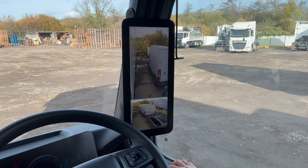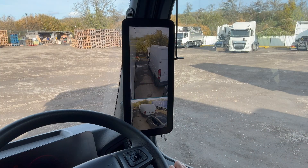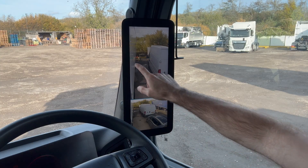My traffic cone is positioned level with the back of the trailer, so I'm going to position my blue line right on the base of that traffic cone. I'm going to use the left or the right arrow to confirm that selection, and the blue line has now stopped flashing.